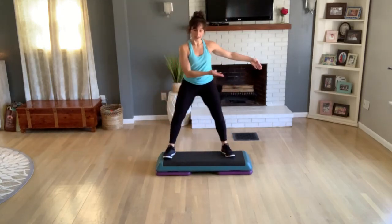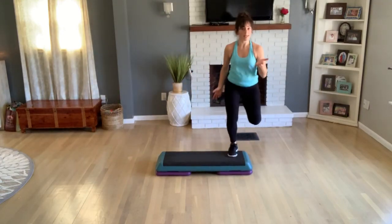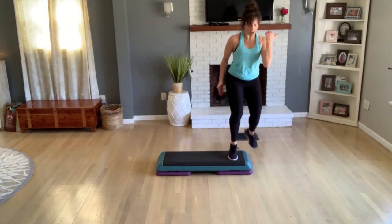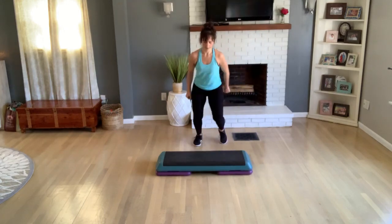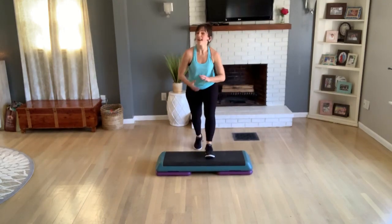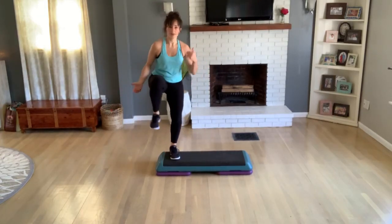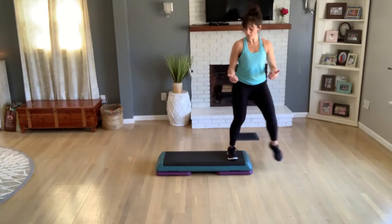X-step, get to the other side. Rocking horse — you can do any count you want. Knee off the back, basic. Okay, let's go to an old goodie here — an L-step.